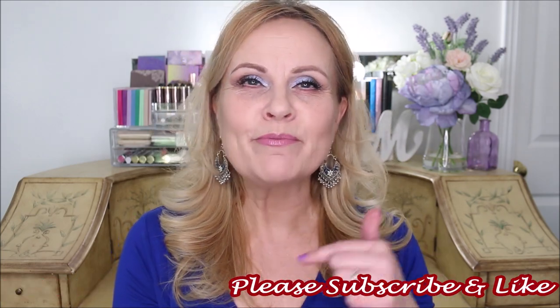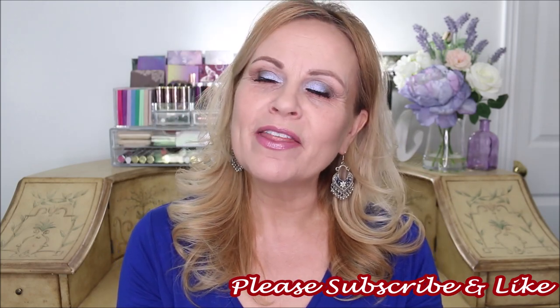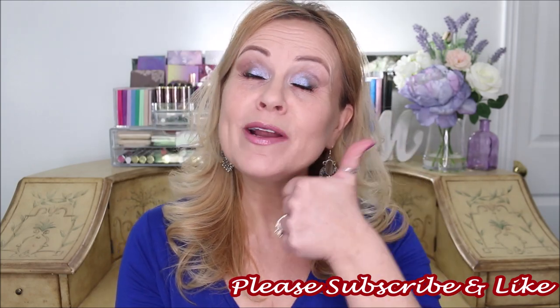If you're new to my channel, please subscribe by clicking the button below and don't forget to hit the bell icon. If you've been with me for a while, thank you so much for being here. Everyone, please give this video a thumbs up — I would really appreciate that. Let's get into this tutorial.